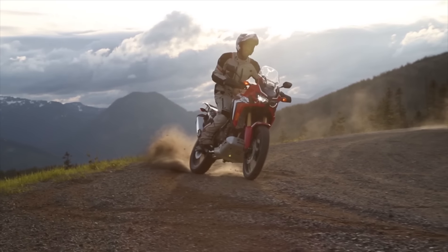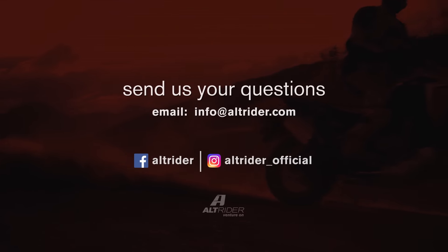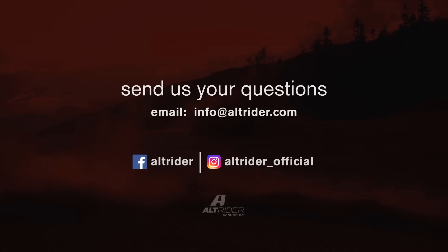As you can tell, we're extremely excited about the new Africa Twin. Due to its limited availability, we wanted to answer any of your questions, so drop us a line by email or social media.